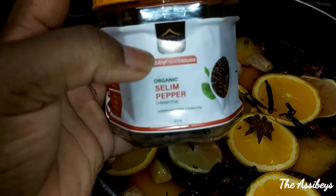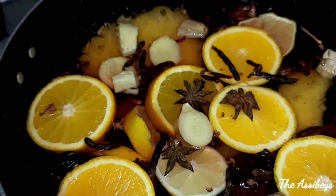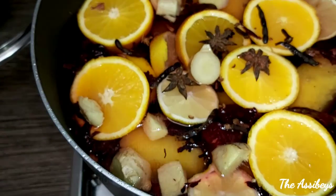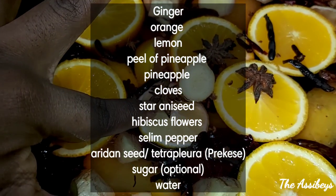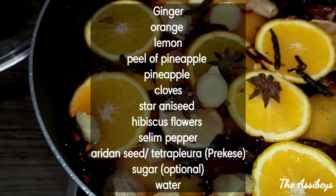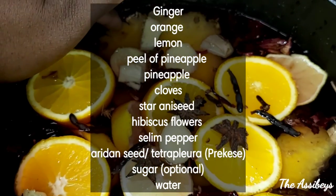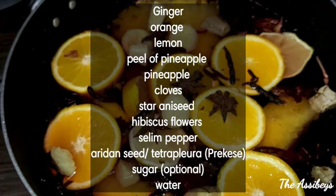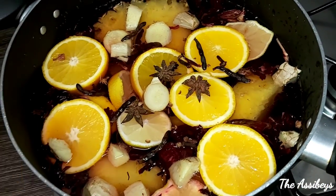I've also got hibiscus leaves and the selum pepper, this organic one, also known as arantia. So these are my ingredients: ginger, orange, lemon, star anise seeds, selum pepper, pineapple peel, the pineapple itself, the hibiscus flowers, and water.